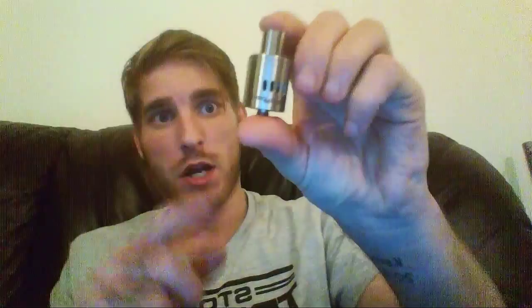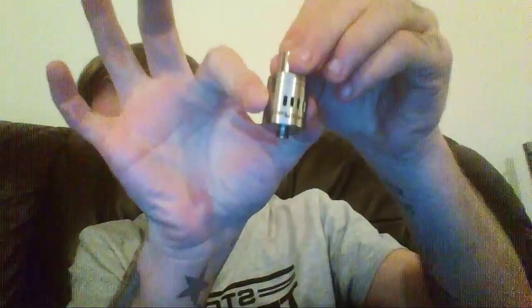As far as I'm aware, this is a one piece deck. You've got the bottom piece obviously. The deck is one piece. You've got the airflow ring — that's two pieces. Then this top part is a fourth piece. And then the chuff cap or the drip tip is the fifth piece. So it's a five-piece RDA.